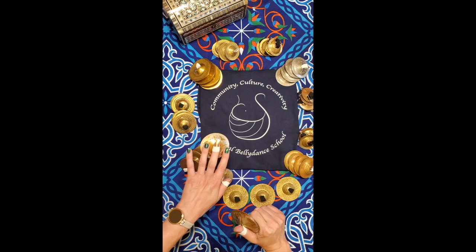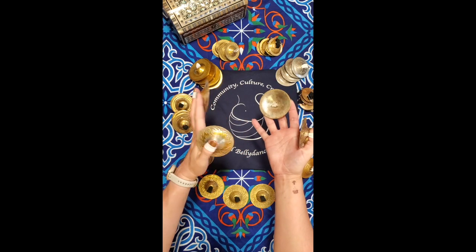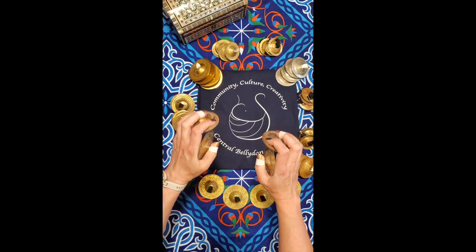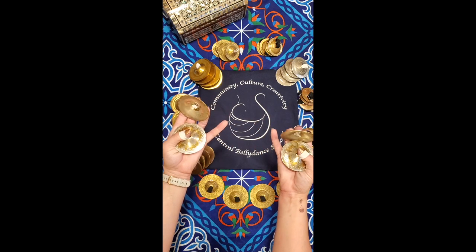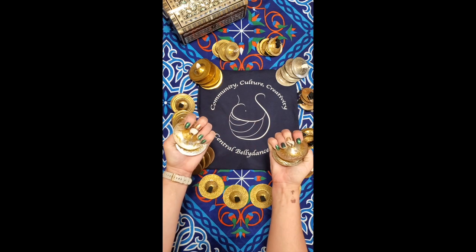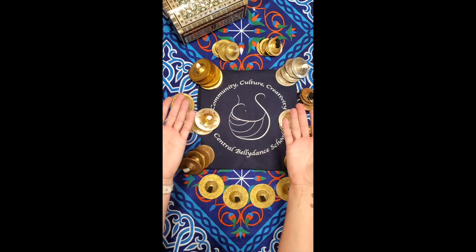One last trick before we go: to take your cymbals off quickly and easily, fold your thumb in like you're about to play the tick, catch it in the palm of your hand, fold the middle finger on top, and pull your fingers out. Happy practicing!